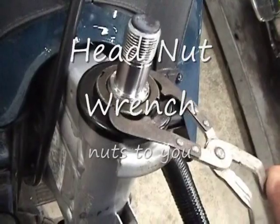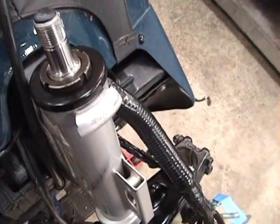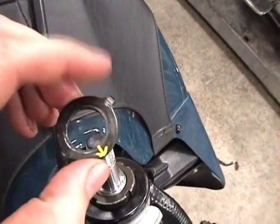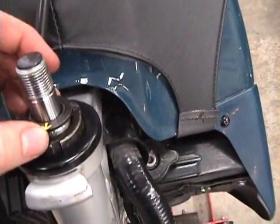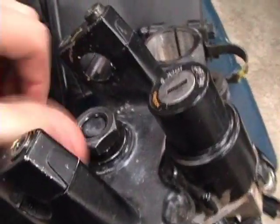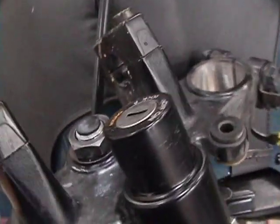Put the tool on and seat it lightly, then loosen it back off to get the bearing seated and the steering stem adjusted nicely. Next, put the claw washer back on, then put the top part of the triple tree back on, followed by the washer, and last but not least, the nut. While the forks are not mounted yet, just finger tight is good.